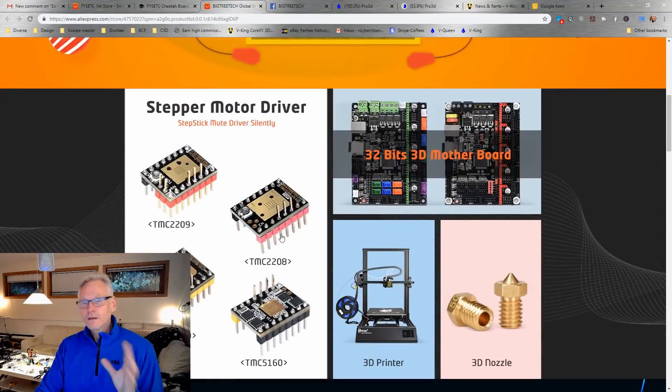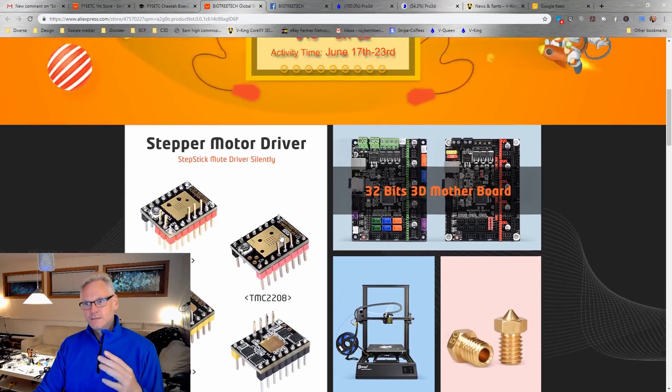BigTreeTech have also recently been updating their TMC Trinamic clones — the 2208s. They've gone through version 2 and now version 3, where you don't need to solder for the UART option, which is nice. And then suddenly we have the TMC 2209. I have all these drivers here and I'm going to review those as well. StallGuard is what we want for sensorless homing in the future. I'll link the SKR boards in the description as well.